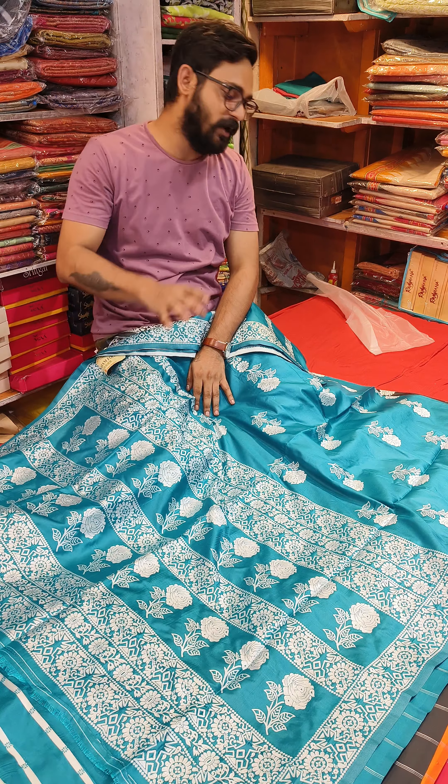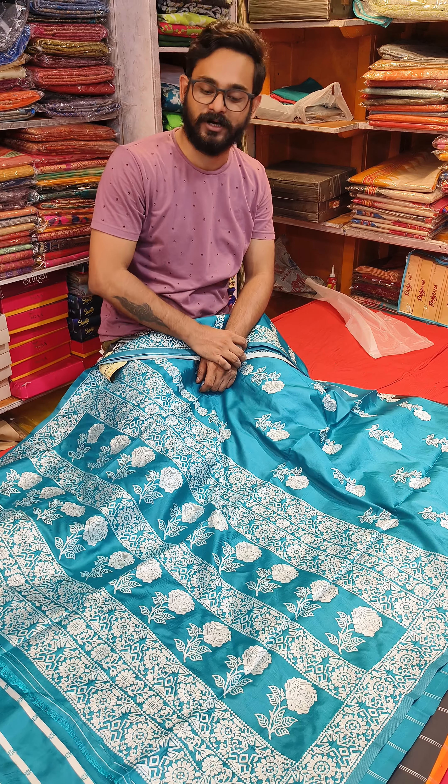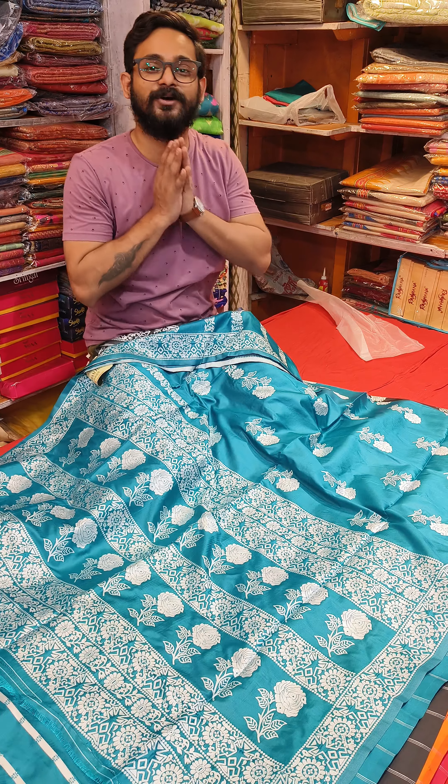Screenshot and WhatsApp us as soon as possible. Till then, goodbye. Keep shopping. Namaskar.